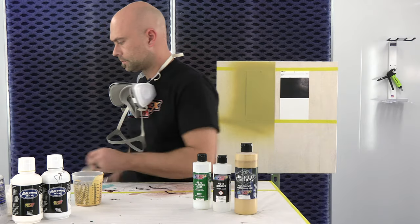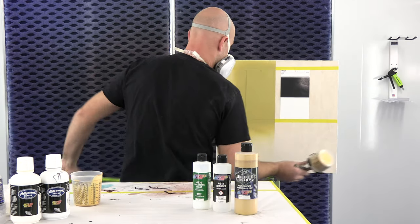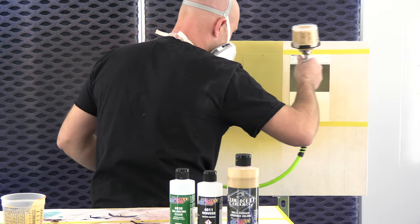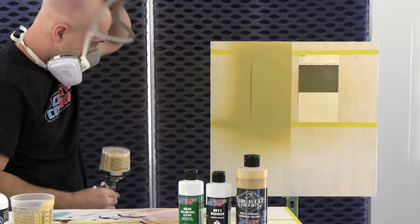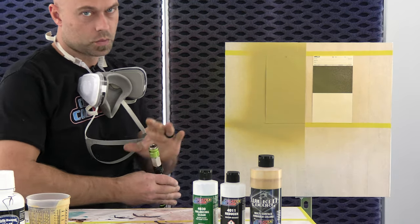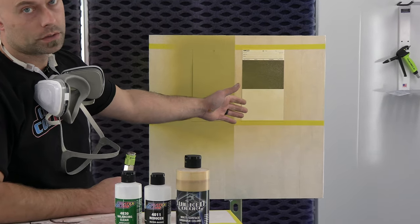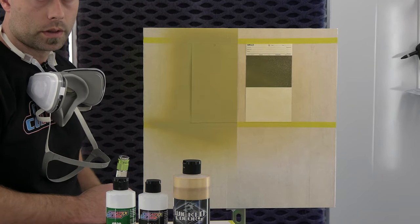All right, I'm going to do coat number one. So that's one coat, and you can see the difference. That's just one coat, but you're going to achieve full coverage and full color saturation probably in two coats on this panel, and it would probably take four or five coats to lose that black line. So we're going to let that dry and do one more coat, then we'll do a comparison.